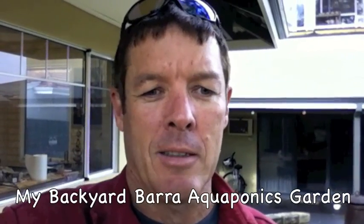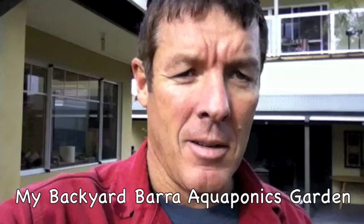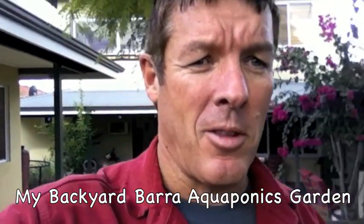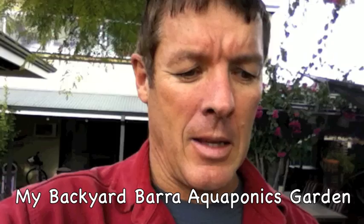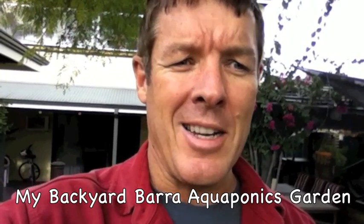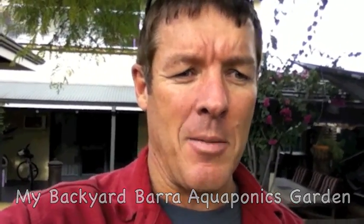I thought I'd just update you on my home aquaponics setup. It's looking pretty good at the moment. I'm having a bit of trouble keeping the water temperature up for those Barra, but I've got a couple of little heaters in there which will keep the temperature just about 20, 22 degrees, which is OK, but they're not really active at that temperature.